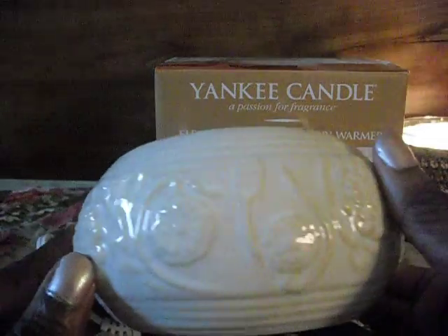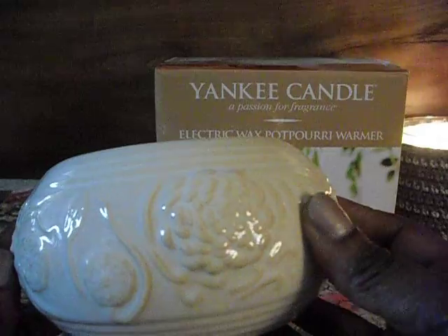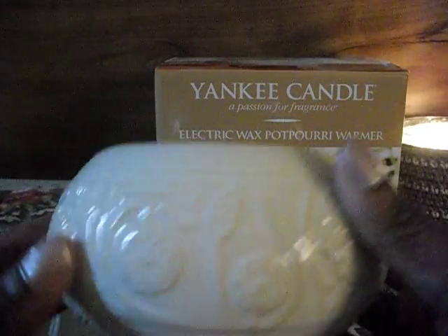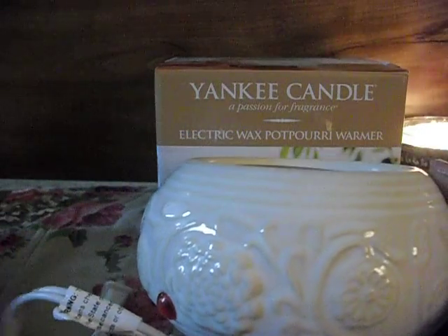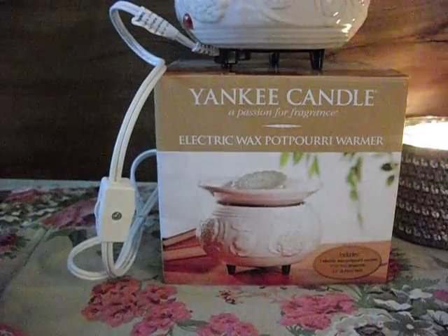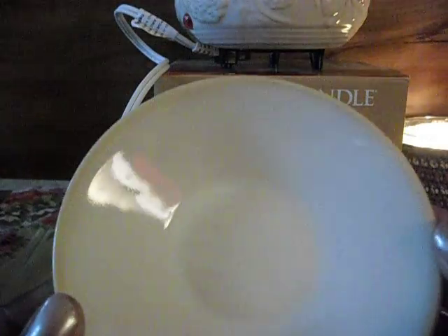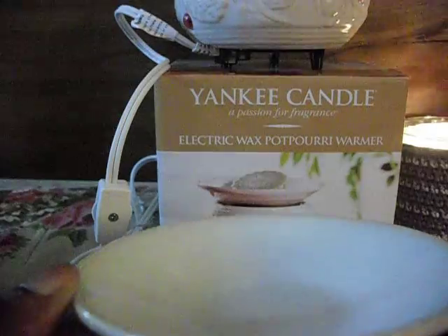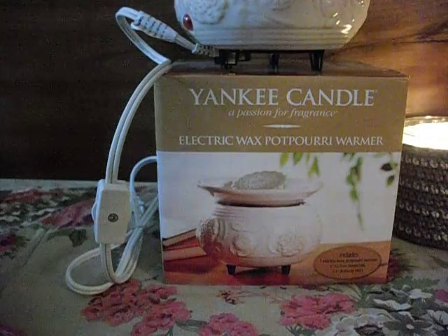It's really cute — I love, love, love the design. It looks like peonies, just really pretty, and it matches my bedroom because my bedroom is clean. The dish is not something I'm that happy with because I think it's fairly shallow, but it's really cute and I think it'll look nice in my bedroom.